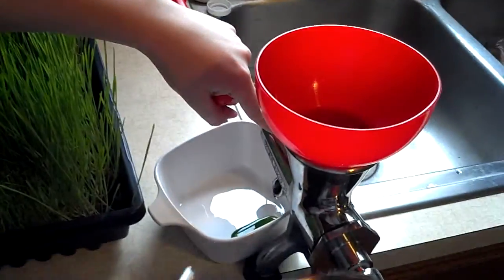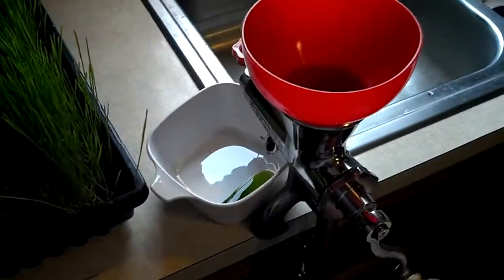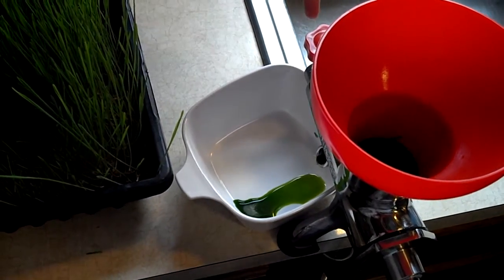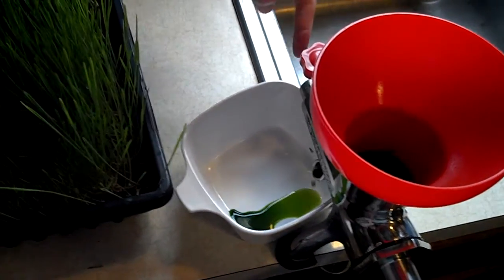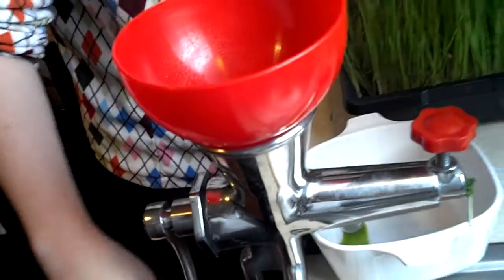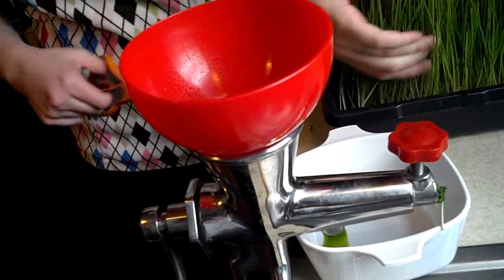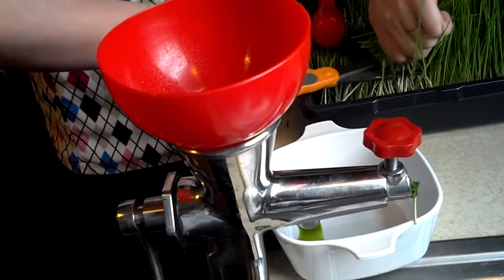I think I need to add more grass, too. Oh my God, it's like a green liquid. Look, over here the grass is coming out, which you put through three times. The grass — you take it out and put it through the funnel again. Three times to get it all out. But I'm going to add more grass to it.